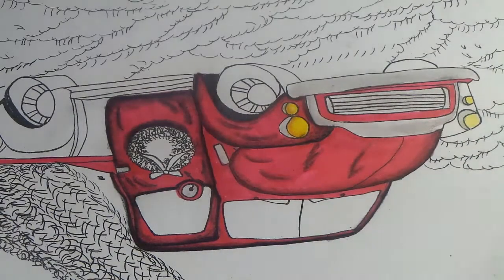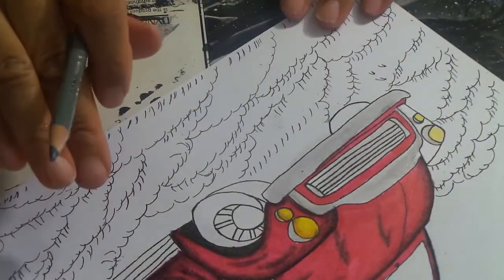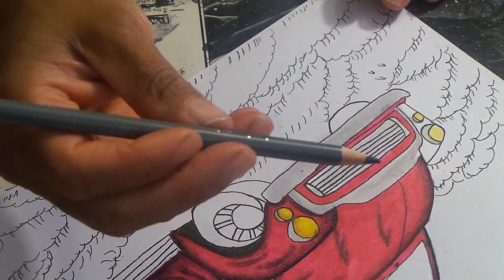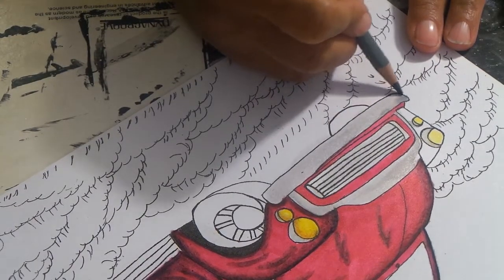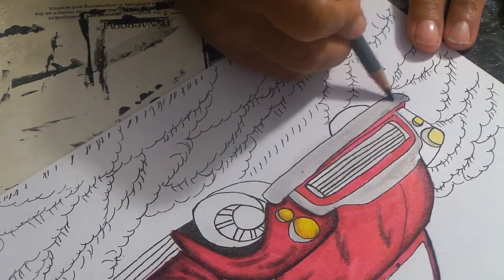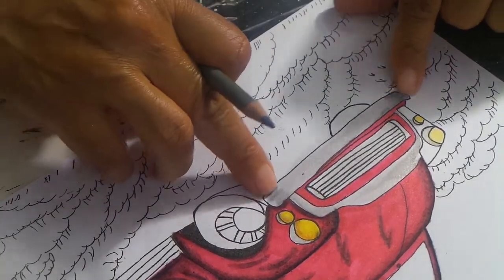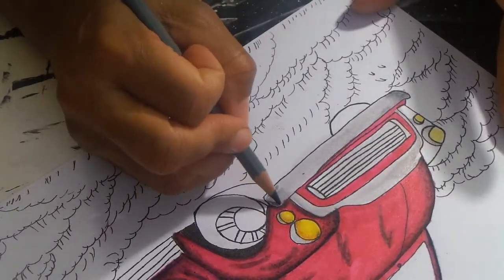I'm going to do the bumper right here. On the bumper, I'm going to take a Prismacolor medium cold gray and on the very edge do the darkest color. Do that same dark color over here too. We're going to keep working our way from dark to lightest, and when we get to the middle we won't do anything, and it'll really show more like it's stainless steel.